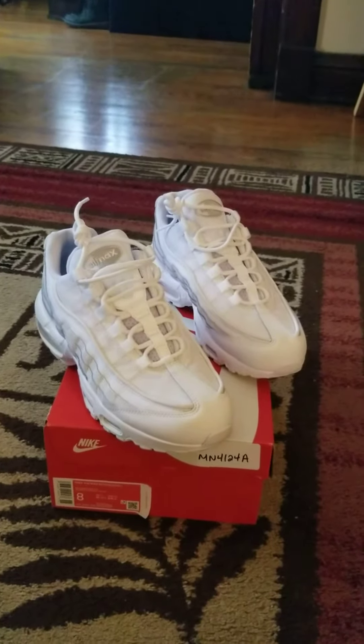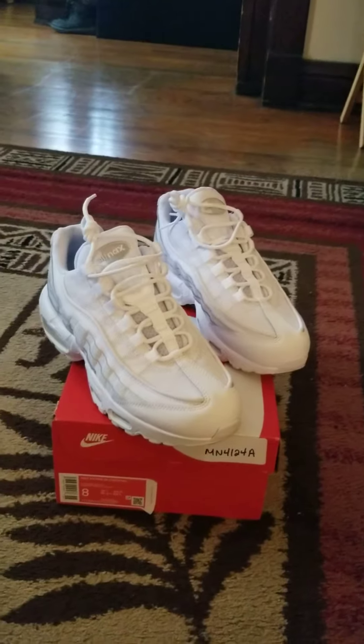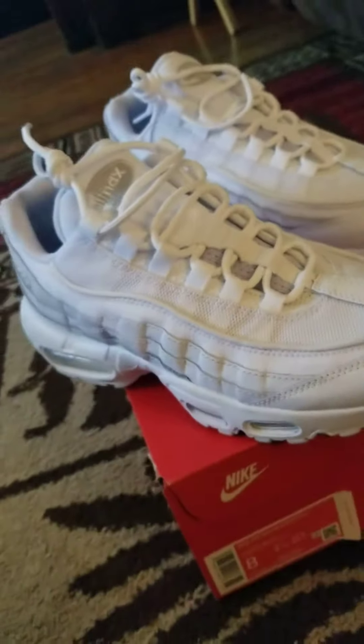All right, my YouTube friends and family, these are my Nike 95 all-white. My daughter and my granddaughter got them for my birthday last month on the 16th when we went to Atlanta. And yes, I just took them out the box this morning.